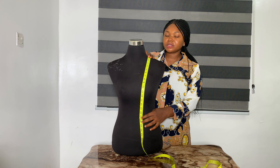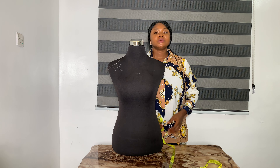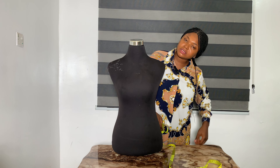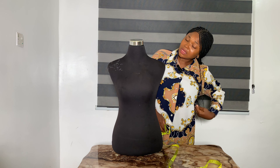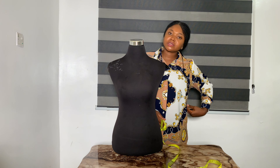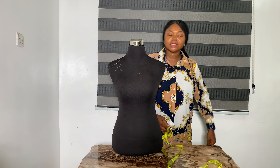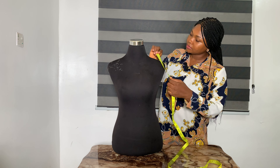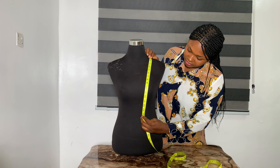To determine the waist point, you stand and then bend or tilt to the side. You see that point — the place that goes in — that is how you determine your waist point, which is 17 inches.